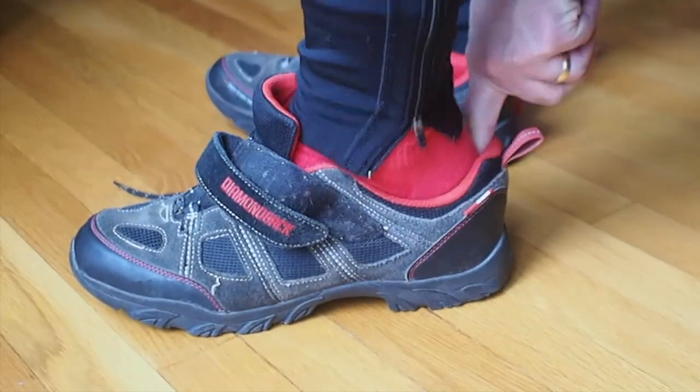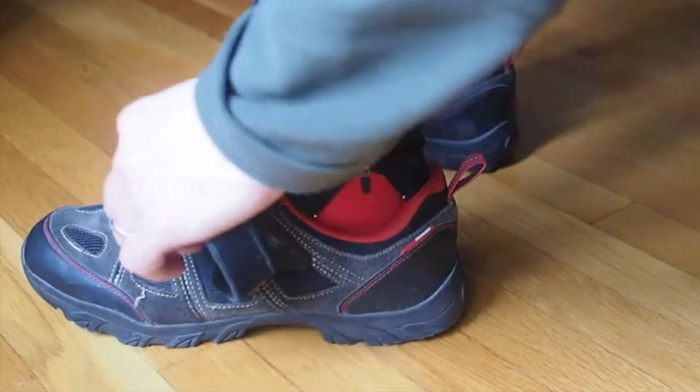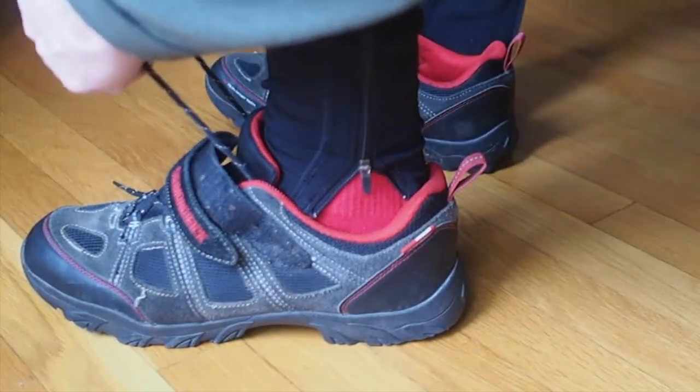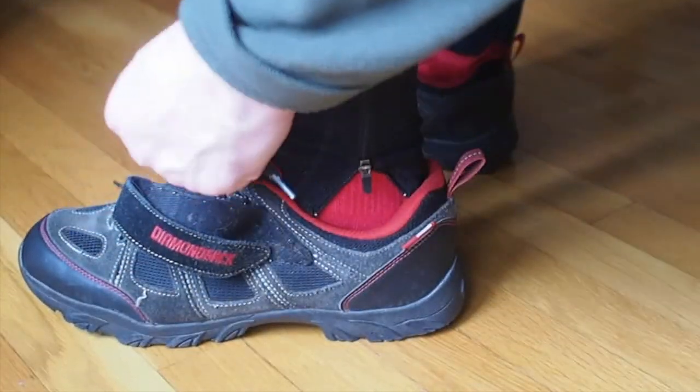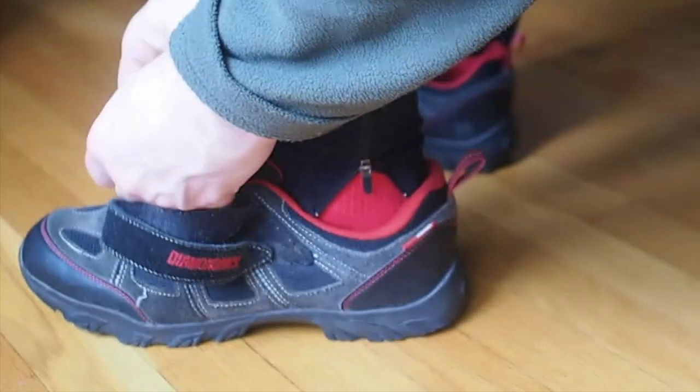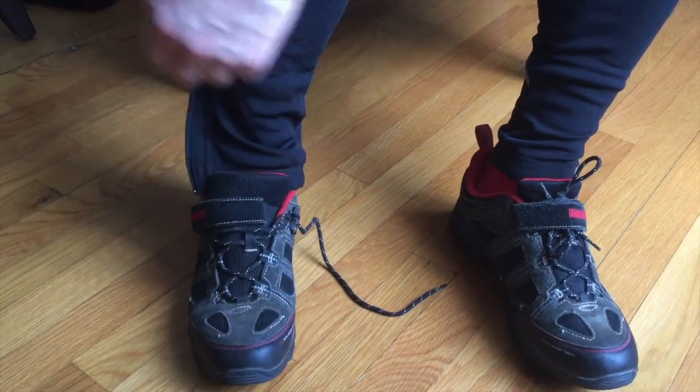I've been in the market for some shoe covers for quite a while. Last winter I didn't have any, so when the temperatures got in the 30s or below, my feet would be the first thing to freeze up. At some point they'd just become frozen ice cubes — no fun at all. This kept me from riding when the temperatures dropped into the 30s or below, and this winter I wanted to change that.